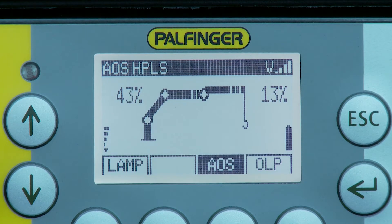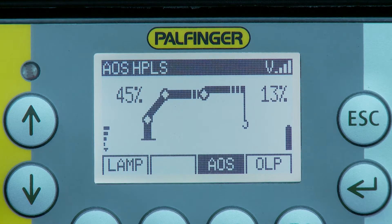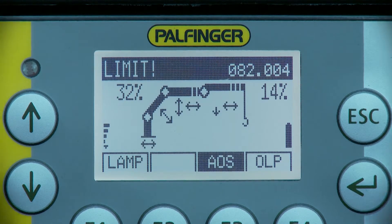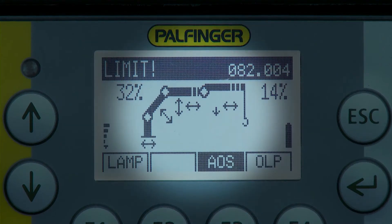The crane and its activated equipment is shown in the center of the graphic display. If not all crane movements are available — for example because of an overload situation — arrows show the remaining possible functions to the operator.